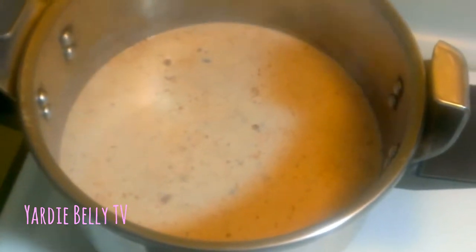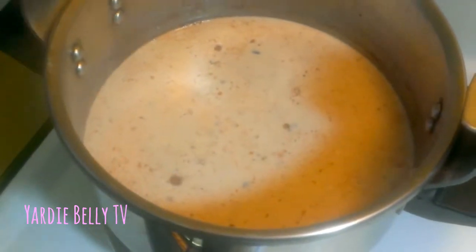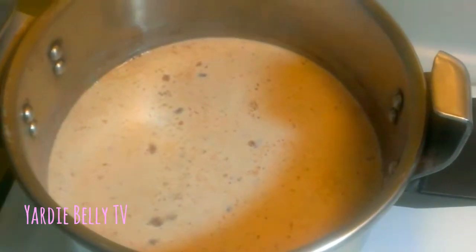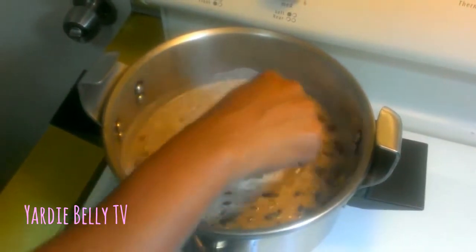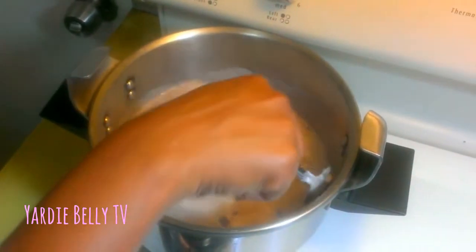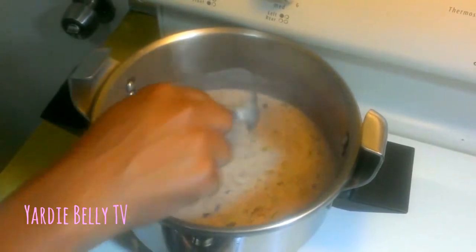Now I'm adding some seasonings. I add about two stalks of scallion chopped up, half of an onion, and one additional garlic clove. I'm just allowing that to boil for maybe another 10 or so minutes before I add the rice.